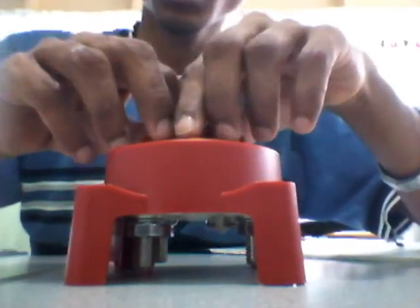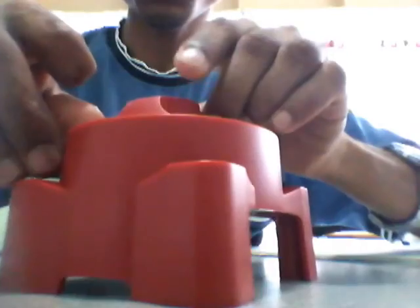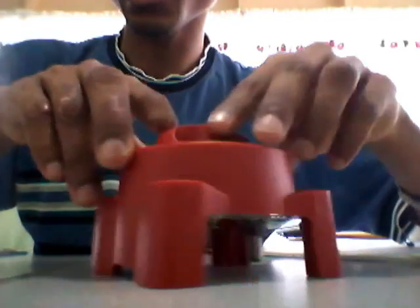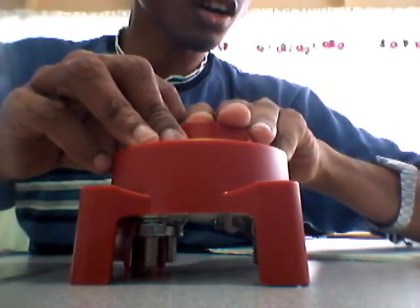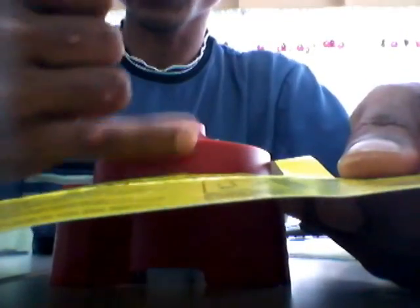The switch has two mounting positions. In the surface or front-panel mounting position, you mount it flush against your board. In the rear mounting position, the top of the switch is visible on one side and the bottom portion sits behind your mounting board or wall.